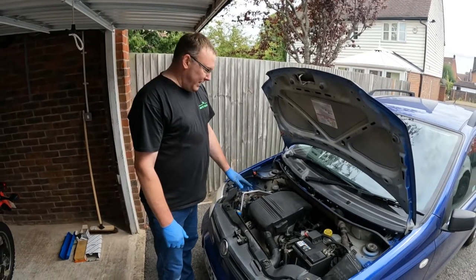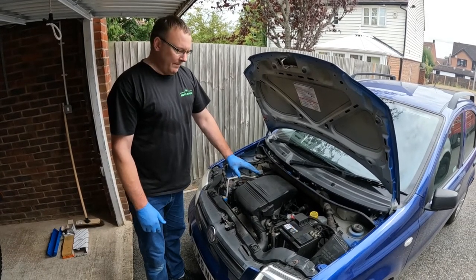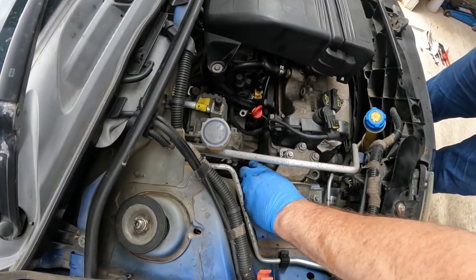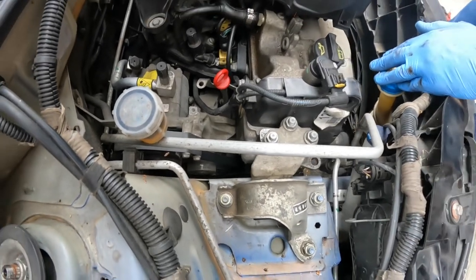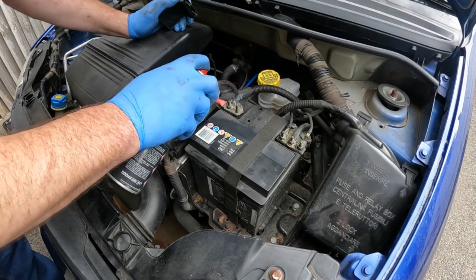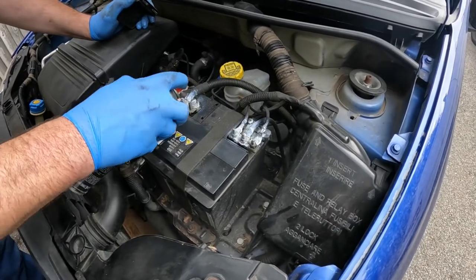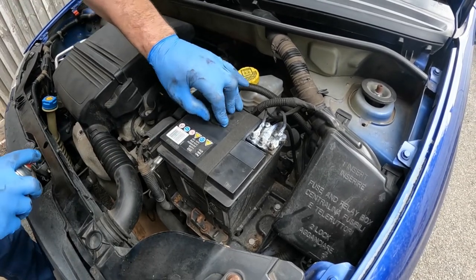So the oil and filter are changed, the spark plugs are changed, and the air filter has been changed. Now I'm just going to carry out some final checks in the underbonnet area. This is the clutch fluid and that's an acceptable level. Brake fluid level is fine. There are no problems with the auxiliary belt — I replaced that last year along with the cam belt and the water pump. The coolant was changed last year as well. It's good to protect the battery terminals with some white grease.